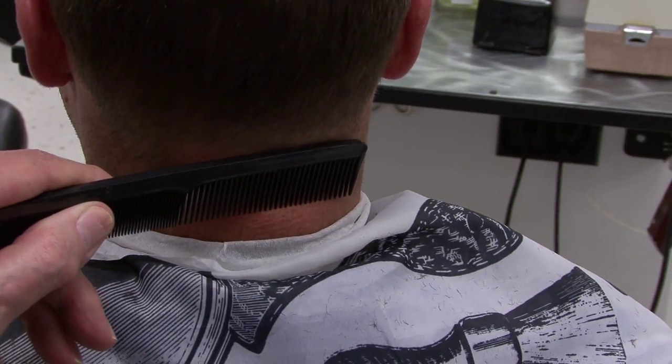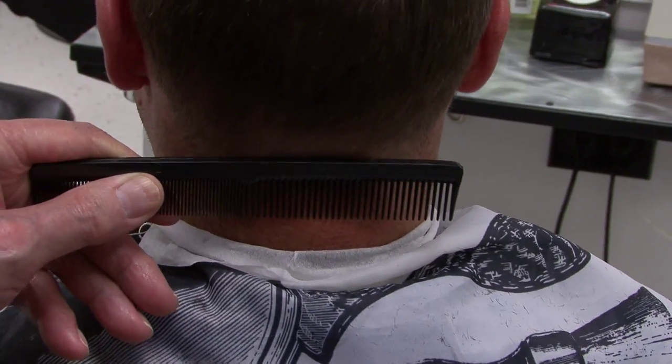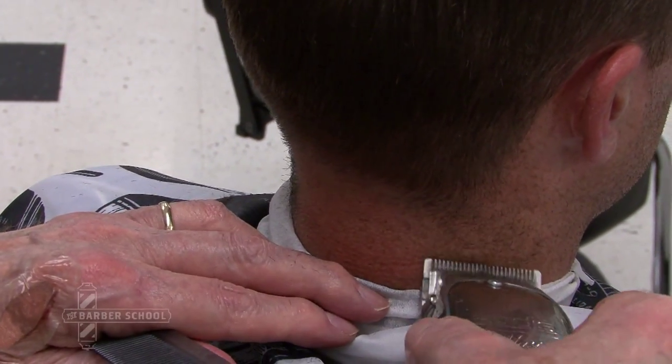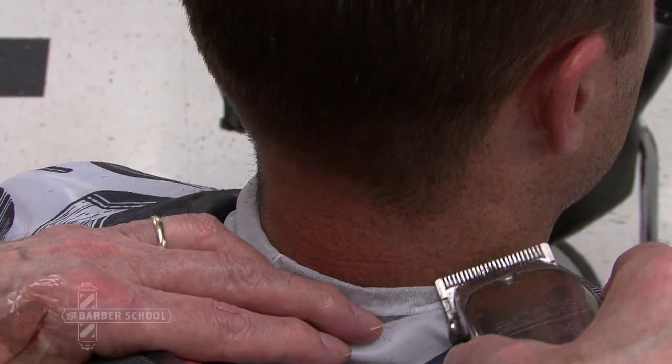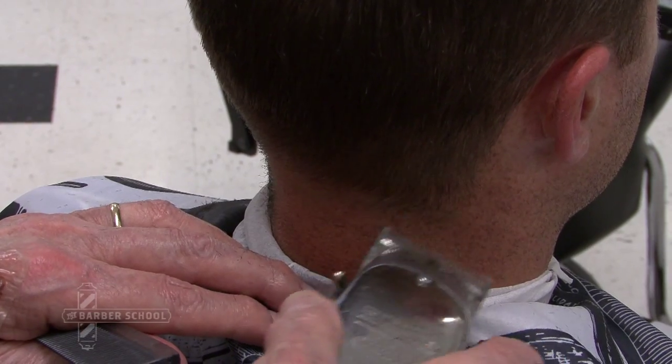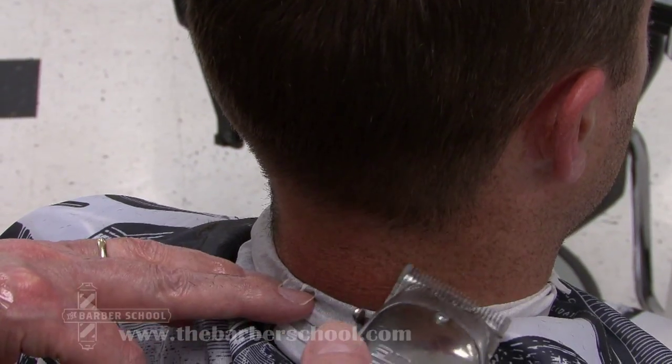Okay, I have the even line of distribution. It's even from the middle of the collar all the way across. You put the clipper, adjust it to medium, to the neck, gently, no pressure, and move it up. No pressure. Pressure leaves marks. Turning clippers upside down leaves marks. And there you are.